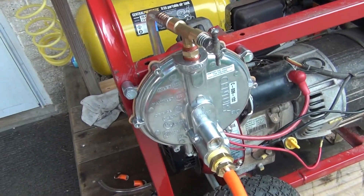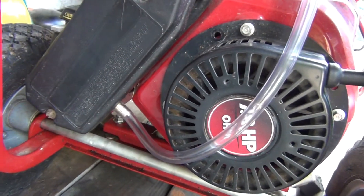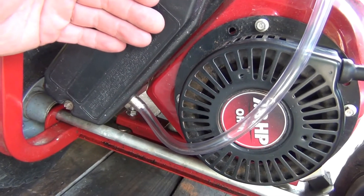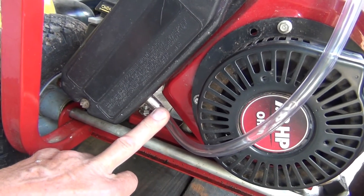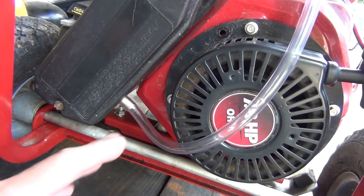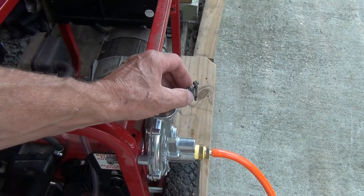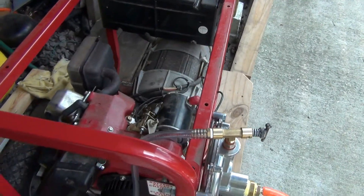This is a very simple conversion — just a regulator and a nipple going into the filter box, between the filter and the carburetor, closer to the carburetor side. The inlet is between the filter and the carburetor. Adjust this screw to the proper position while it's running on gasoline, then switch to propane.